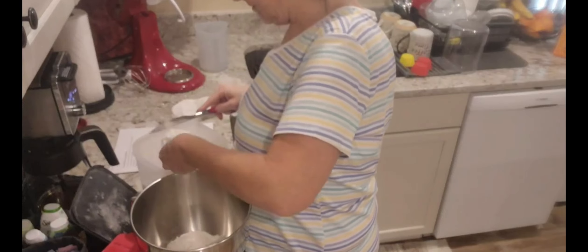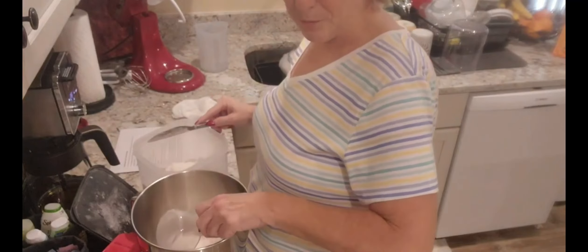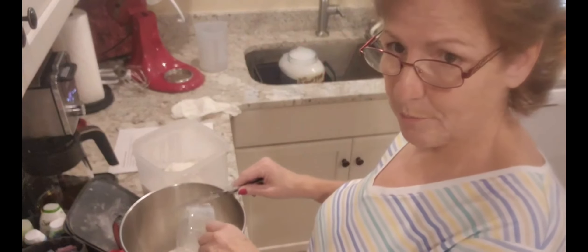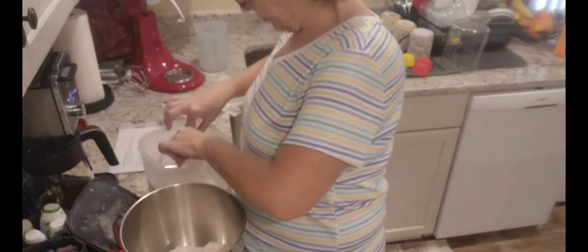I still haven't got my new camera setup set up yet, so I just brought this one up a little bit. I'm hoping to get both me and the recipe in frame, but that ain't working out so well. I didn't think it would.